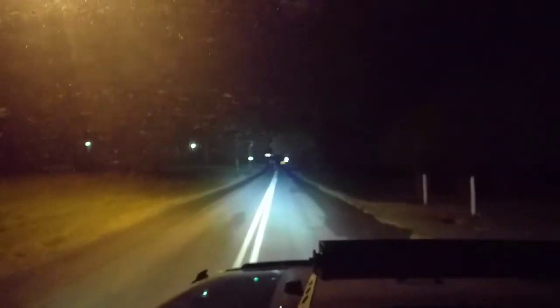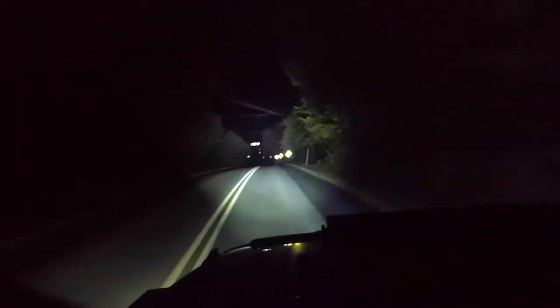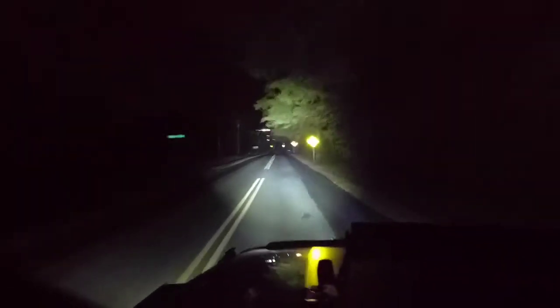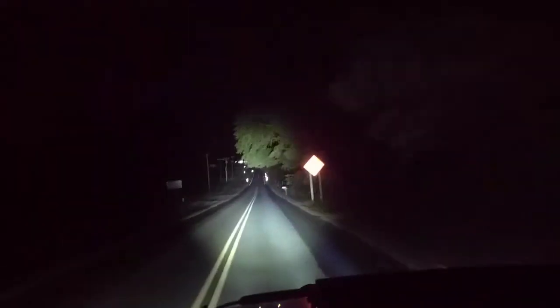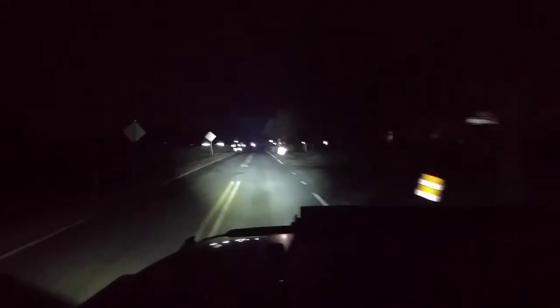You can see off in the distance there. I can see plain as day all the way up there. These are the ones I have on the front. I'm already at 0.4. I'm at 0.5 and still driving. You can see — that's what I was lighting up right there.